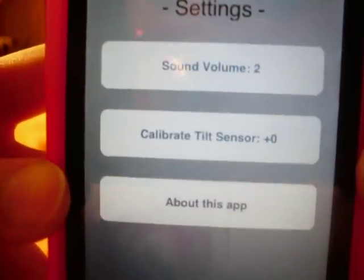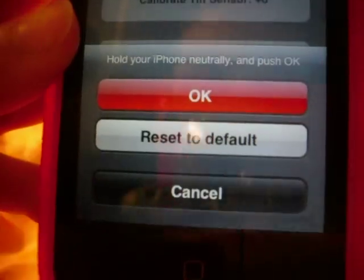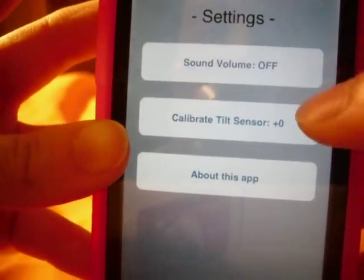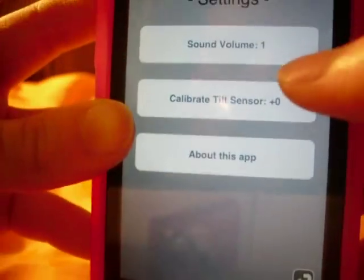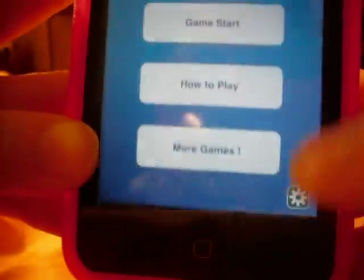You click the gear, it says settings, sound volume. For both of these you just hold it neutrally, and then I'm just going to click cancel. And then sound volume, you just click it to change it. And about this app, it brings up that menu, and then go back.